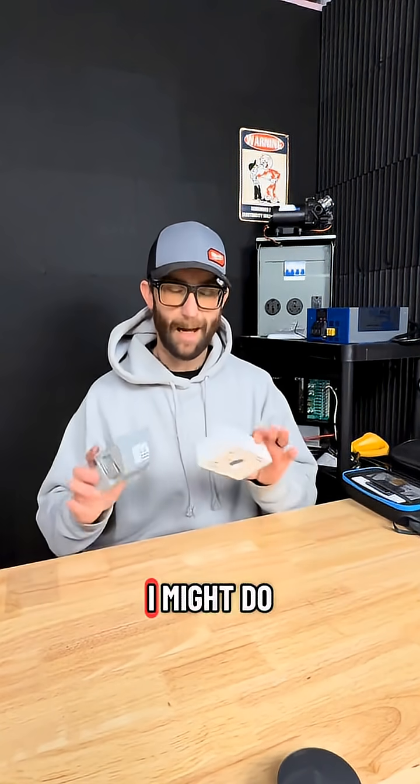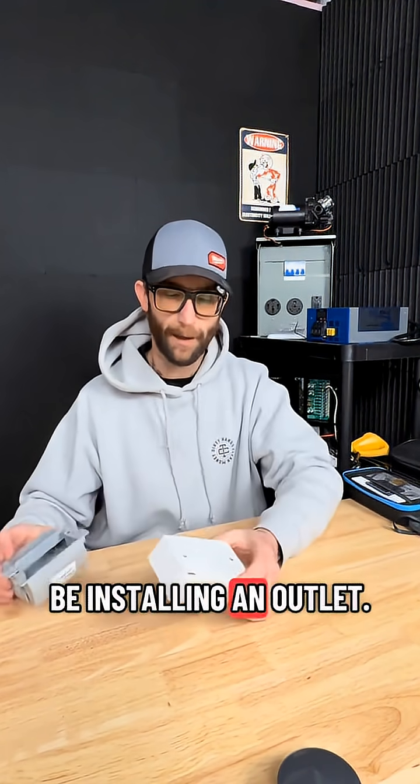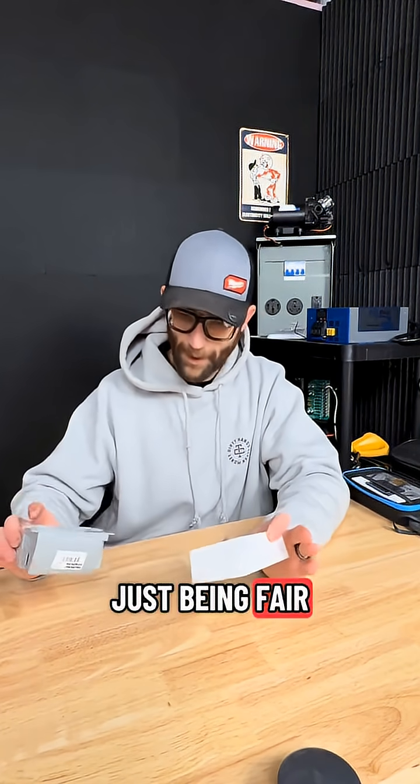But I come to you with solutions. I might do a how-to video on this, but if you need a how-to on how to install this outlet, you probably shouldn't be installing an outlet. Just being fair here.